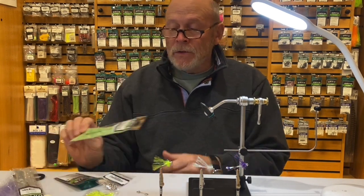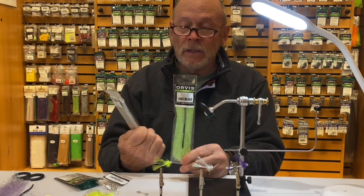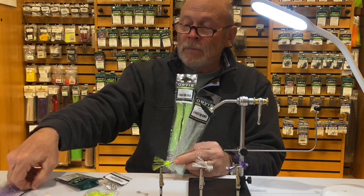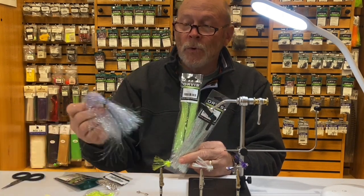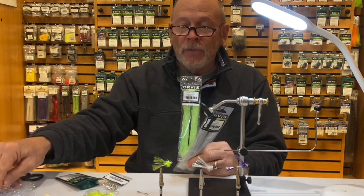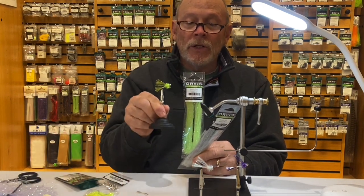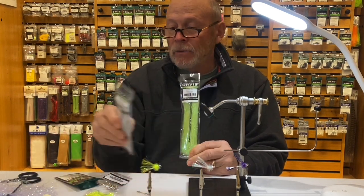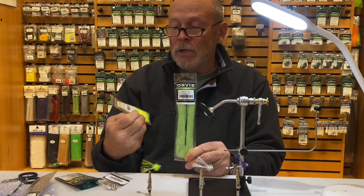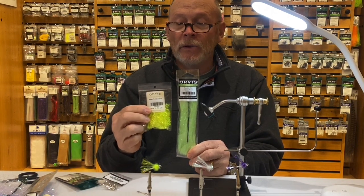That material is our sparkle hair and we have it in a lot of different colors — chartreuse, natural pearl, and I believe this one I'm working on is called rainbow. What I like to do is try to marry up the wing with the material I'm going to use for the head. So if I was going to tie a green one, I would use this for the wing and then use the opal chartreuse estes. That's how I kind of do it.